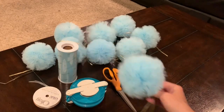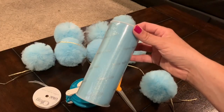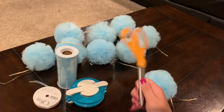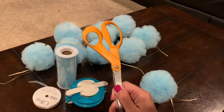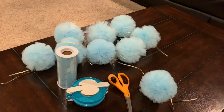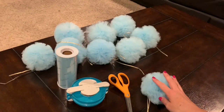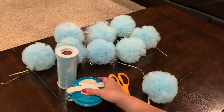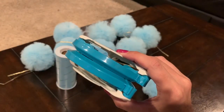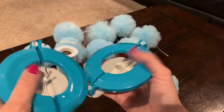Let's take a look at the supplies we'll need to make these tulle pom-poms. Most importantly, you'll need to get some tulle — you can find this at any craft store or even at Walmart. You'll also need a pair of really sharp scissors, as you're cutting a lot of tulle at once and you need it to cut nicely. You'll also need some kind of ribbon to tie off your pom-pom. And of course you'll need the pom-pom maker. It's not a necessary tool, but if you're making a lot of pom-poms, it is so worth the investment.